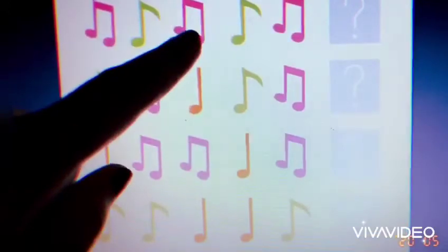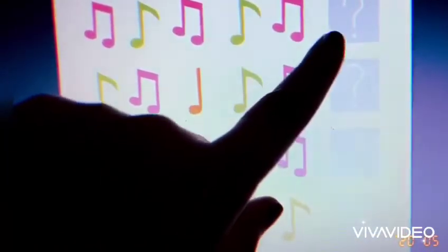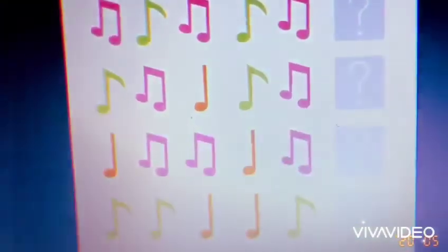green, pink, green, pink. So the next one must be — you're right — green notes.